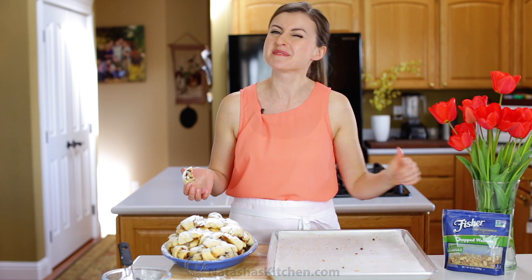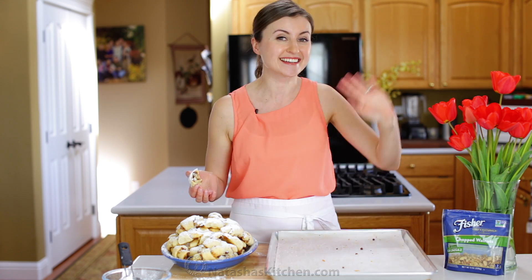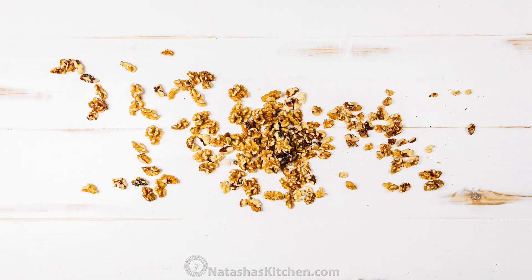If you guys enjoyed this recipe, give me a great big thumbs up below. Make sure to subscribe to our YouTube channel, and thanks for watching. A big thank you to our friends at Fisher for sponsoring this recipe.